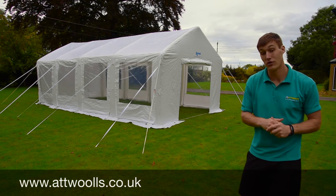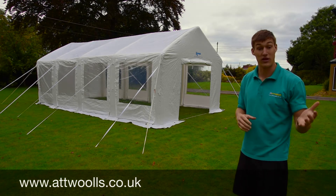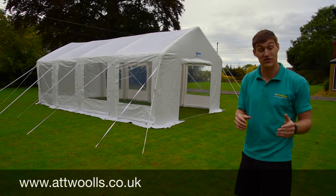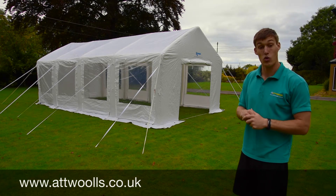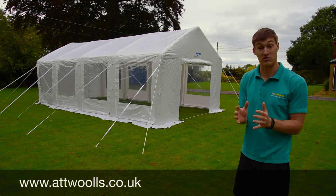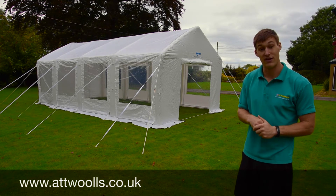Camper, which are very well known for their awnings and also their tents and certainly their inflatable awnings and tents, have previously done party tents. So what they've done is bring the two concepts together and now you've got the first ever inflatable party tent.